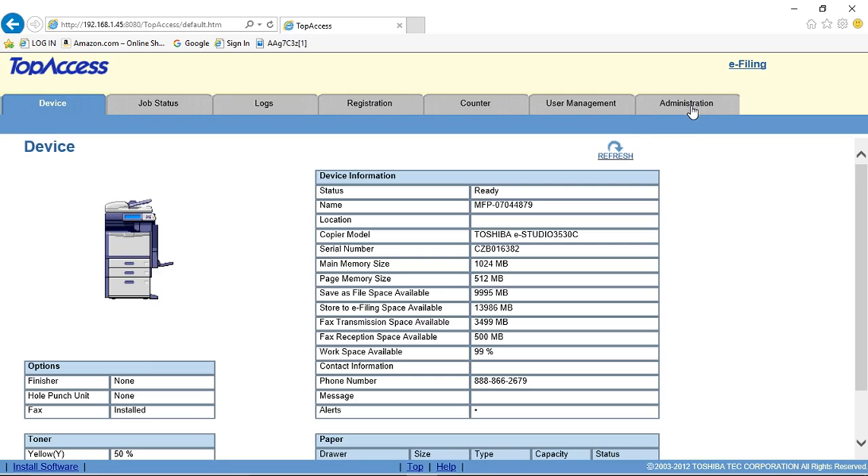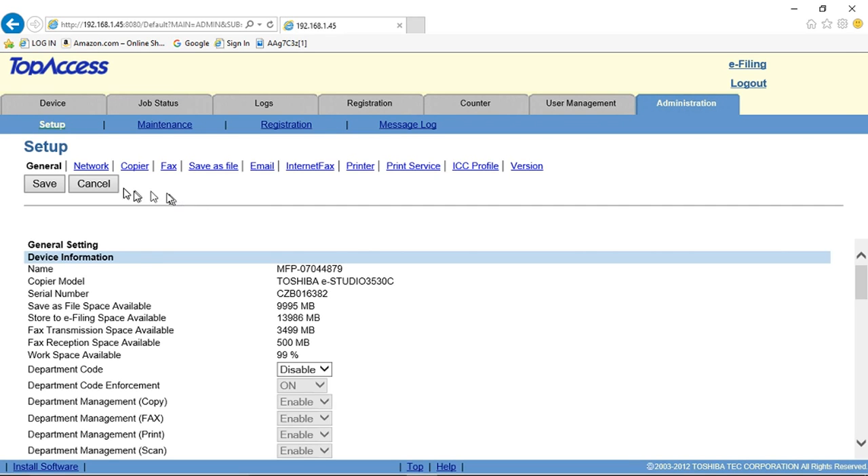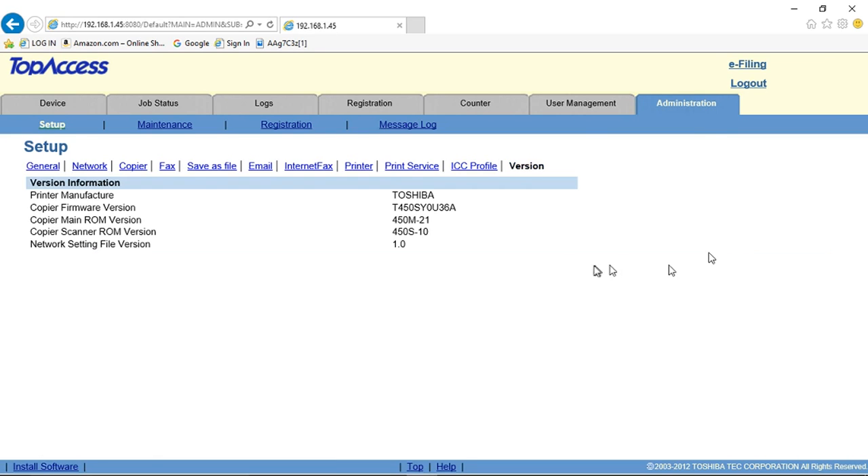When you get to this page, click on the administration tab, and it will most likely prompt you for your password. Unless you've changed it, it will be 123456. Click the enter button. Now across this line, click on version, and right here on the second line across from copier firmware version, this is the number that we're looking for. Thank you very much, and have a great day.